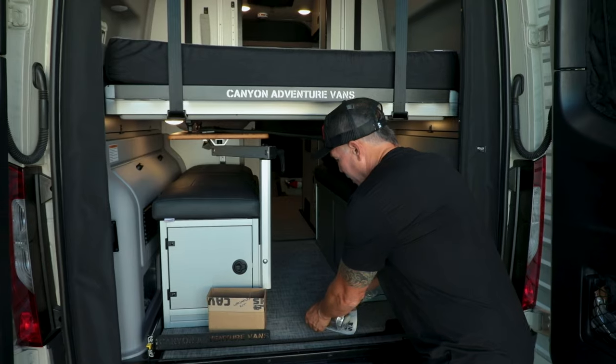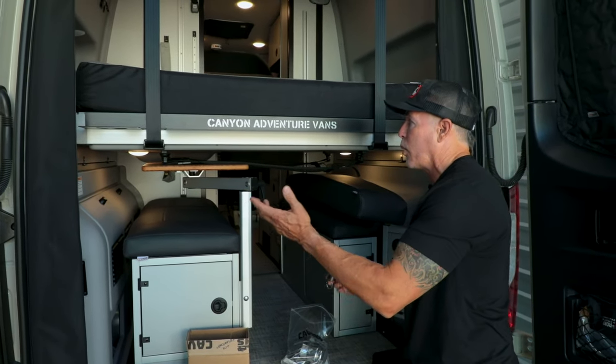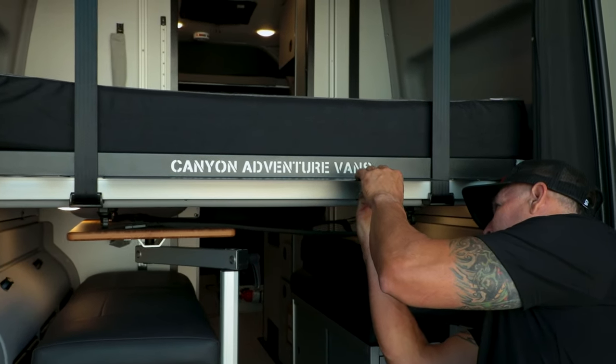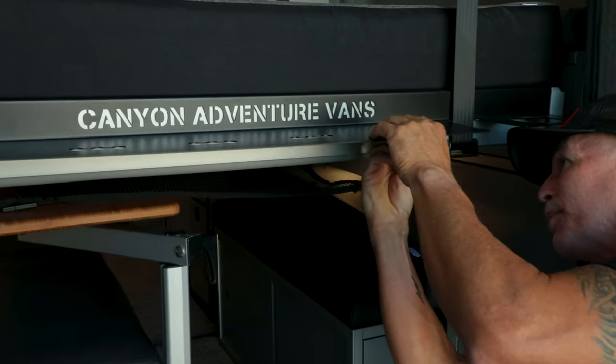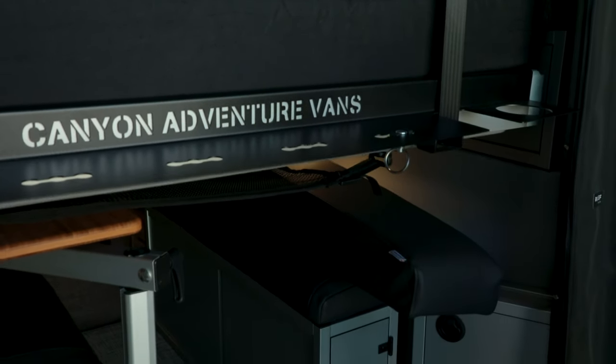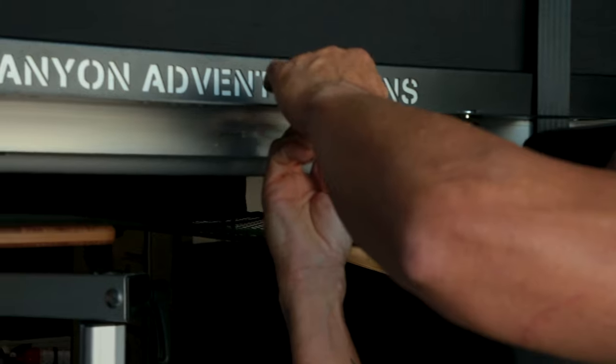The idea behind this was to give yourself a place to hang stuff — maybe it's towels, you're out here showering and hanging your towel, or you want to hang a backpack. I put a lot of my fishing gear and jackets on the Versaflex.